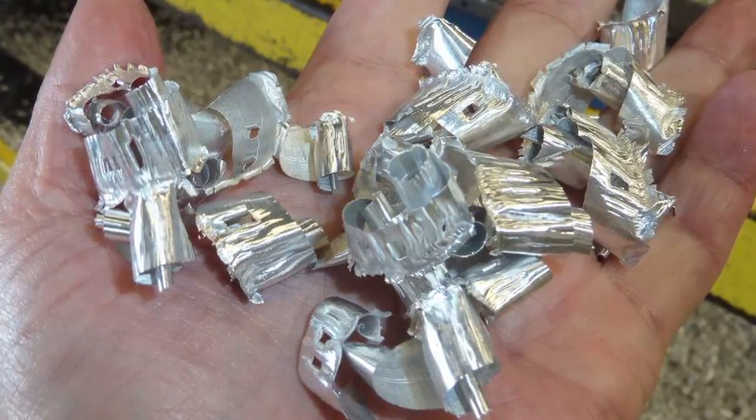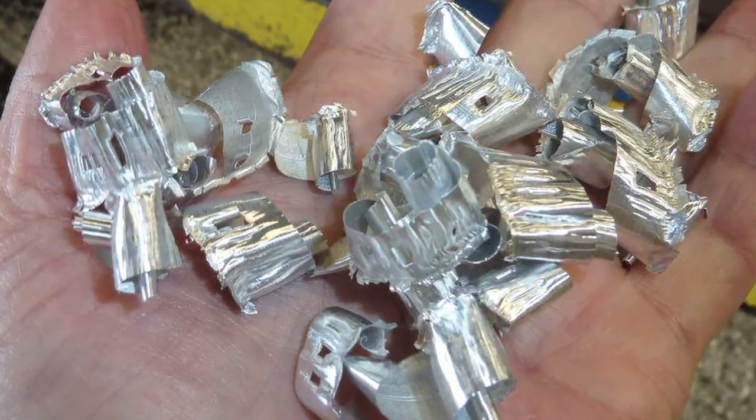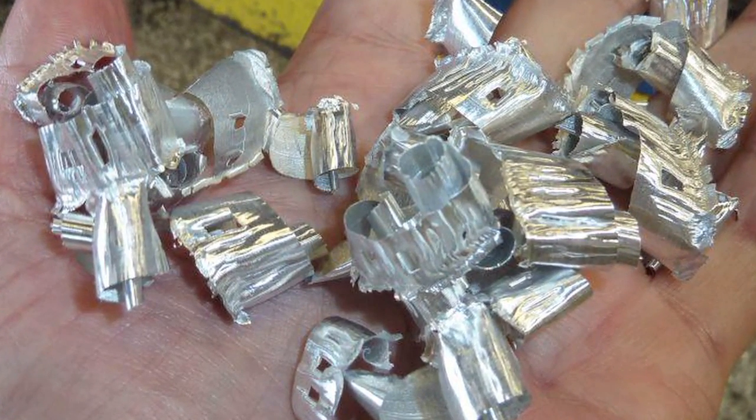There are a couple of concepts when you machine aluminum that you need to understand. One is called chip thickness — you can think of that as how thick a chip is when the cutting edge forms it. The faster you go, the thicker the chip. We want the chip at a certain thickness; if it's not thick enough, we have problems, and if it's too thick, we have problems. That's controlled by feed rates and spindle RPMs.